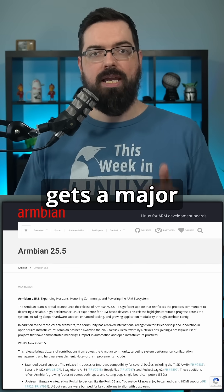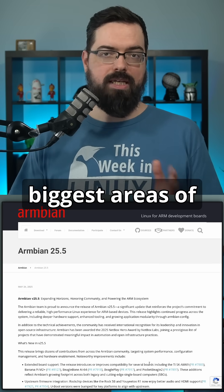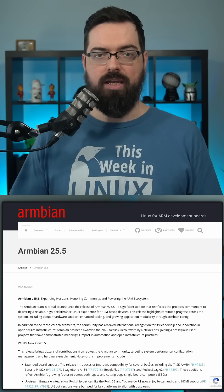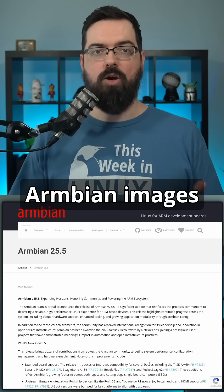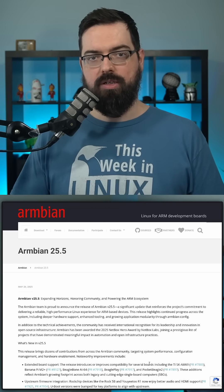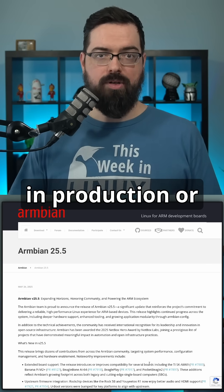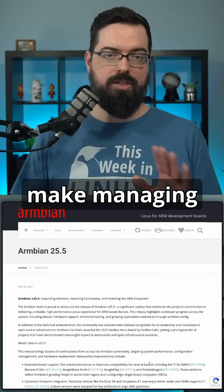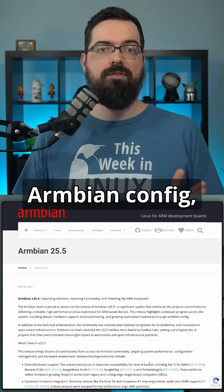Armbian config gets a major upgrade in usability. One of the biggest areas of growth in Armbian 25.5 is the continued evolution of Armbian config, a system utility for configuring Armbian images after installation. With more users deploying Armbian in production or on home setups, improvements here make managing these systems a lot easier.